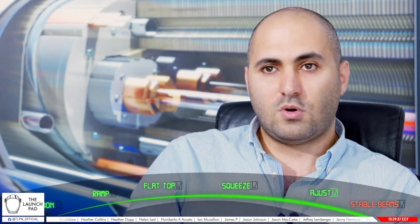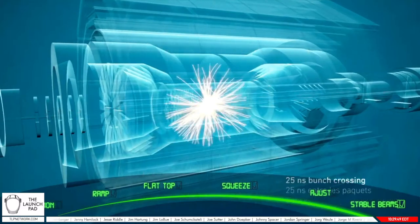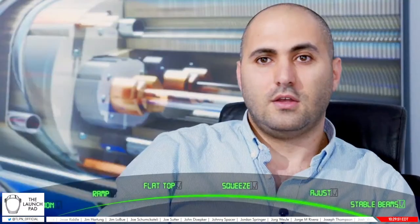This dynamic phase will last about two minutes, after which we will start a countdown with each experiment to ensure they are ready for data taking. Only after that handshake will we declare stable beams. Once stable beams are declared, the experiments will switch on their detectors and take physics data for the first time at 6.8 TeV. It's an exciting milestone for CERN — it's going to be a journey into the unknown.